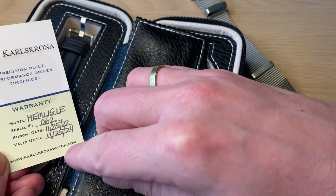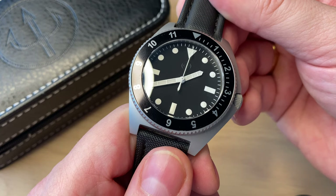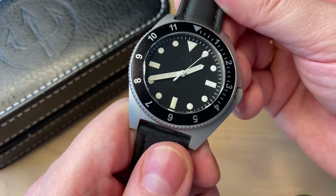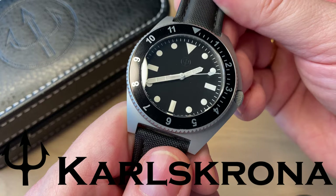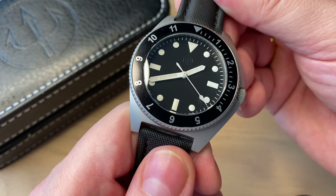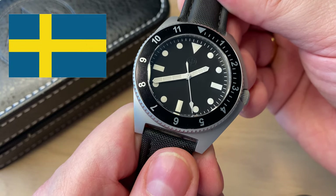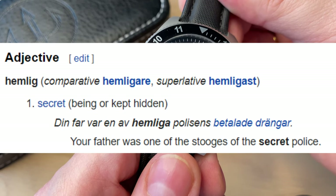Before we get into the full review, let's talk briefly about the brand. It is called Karlskrona — Karlskrona is a Swedish naval base town, but it is actually an American brand. It's run by two brothers who have Scandinavian, Swedish heritage with Swedish blood running in their veins, so they're very much inspired by Sweden and Scandinavia.